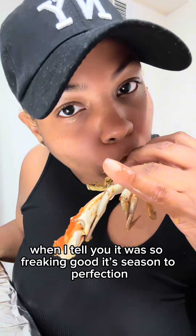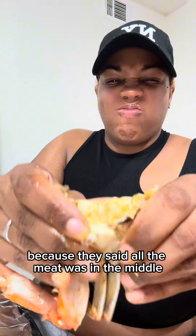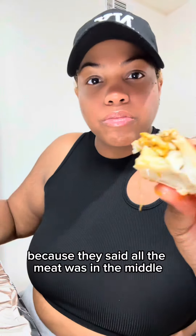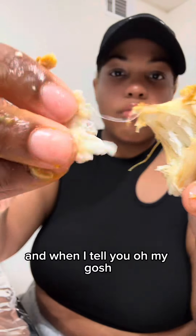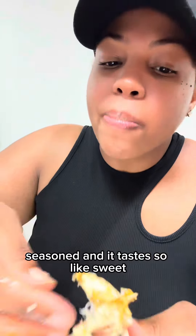They said I had to crack it in half because all the meat was in the middle, and when I tell you — oh my gosh — the meat was so soft, tender, seasoned, and it tastes so sweet.